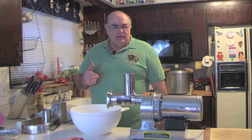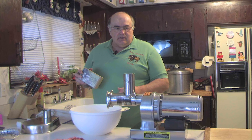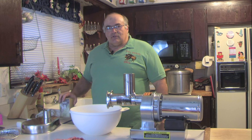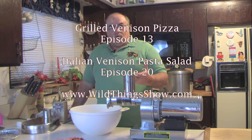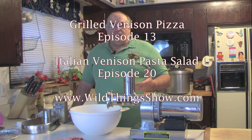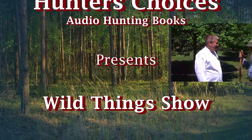Hi, I'm Rich McNutt with Hunter's Choices and Wild Things Cooking Show. What I'm going to do today is grind up some more of my venison left over from the last couple of processing jobs. I'm going to take 10 pounds of that venison and turn it into Italian sausage — the same Italian sausage we used in cook show one on the pizza, and in volume three for the gluten-free pasta.